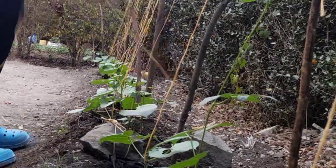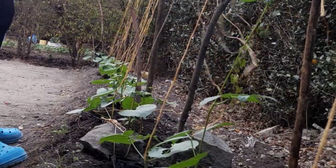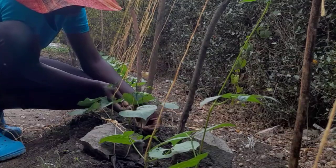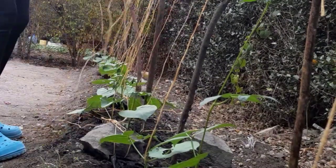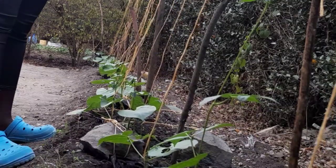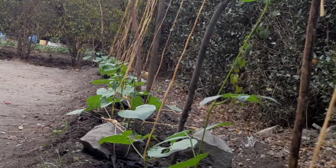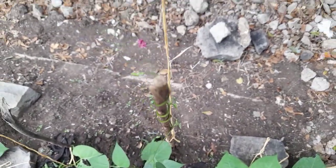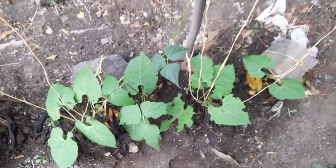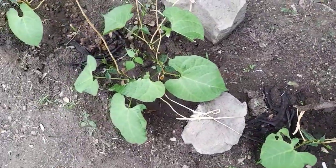Almost done, friends — a faint heart never won a fair lady. If you're new here, you definitely want to see the results. Remember to subscribe — we are going to have a dense green jungle of climbing beans here. Keep it here whether you want to start a container garden, a vegetable garden, or even if you live in an urban area. I share tips on how to grow affordable food. If you enjoyed all the instructions, definitely give this video a thumbs up. That's all for this video, friends — until next time, bye bye!